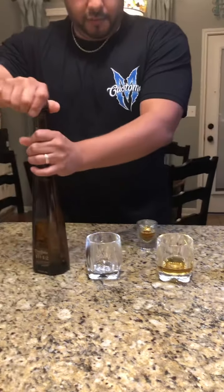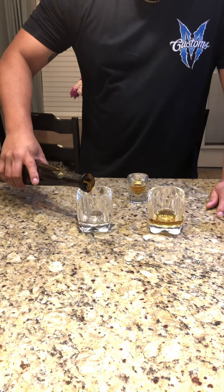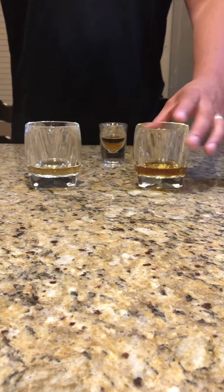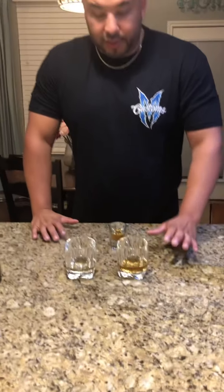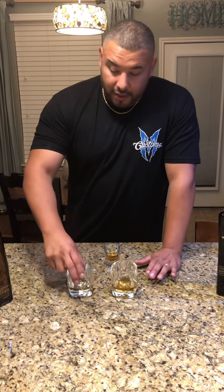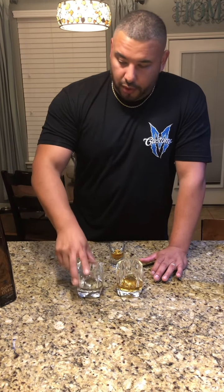It smells like it's going to be smooth, just like the 1942. But look at that color difference — you can tell there's going to be a lot more oakiness in that guy. So now it just comes down to the smoothness. If we can get the smoothness with a lot more flavor, this guy's a winner. Color-wise, that's why 1942 is so easy to drink — not a whole lot going on there, but still a really, really good tequila.